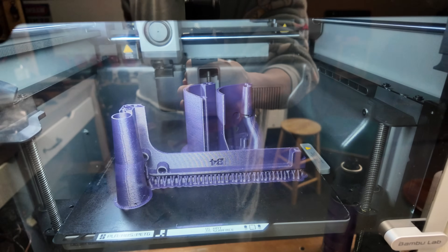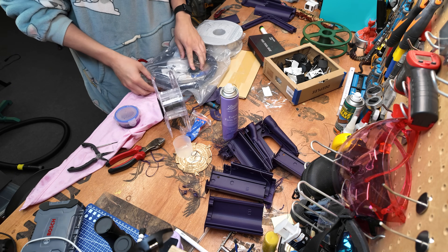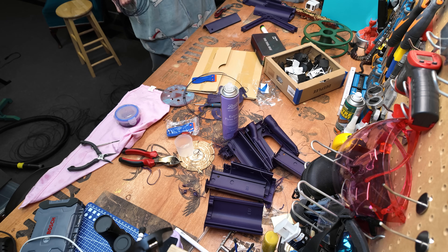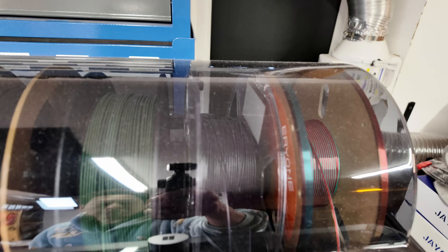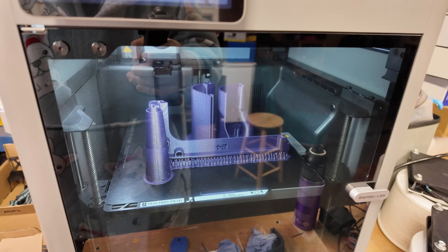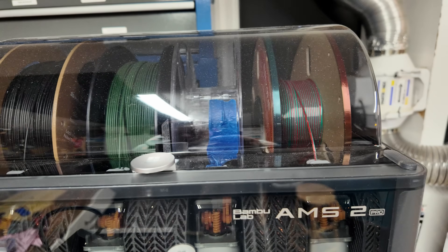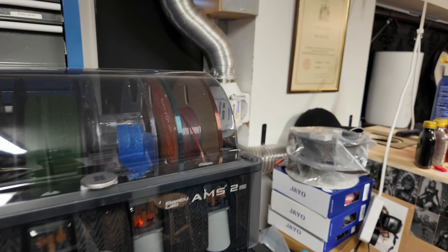The filament ran out in the middle of a big print, so I rewound some of it back onto the spool by hand — not ideal, and I should use a re-spooler. Now it's heating up the nozzle and should pull the filament in and start the process again — fingers crossed. Whatever I wound up wasn't enough, so it paused again — so close but yet so far. I wound a bit more in, being careful not to add too much since I don't have a proper spool winder and I don't want it to get tangled.